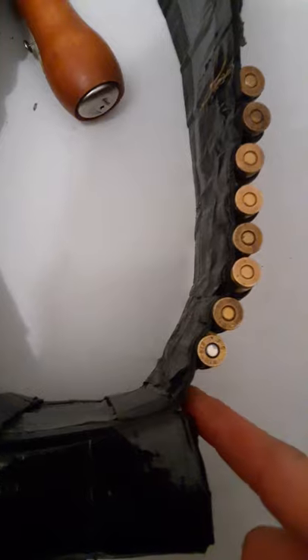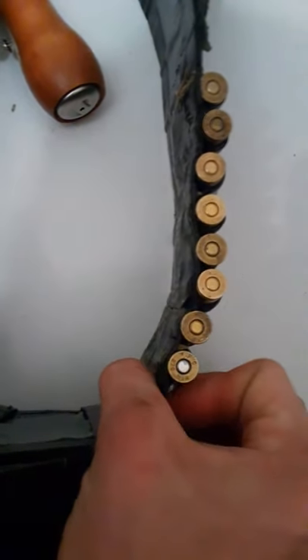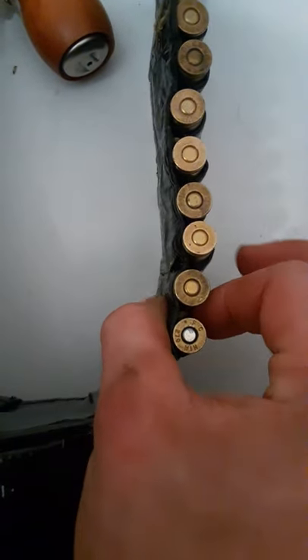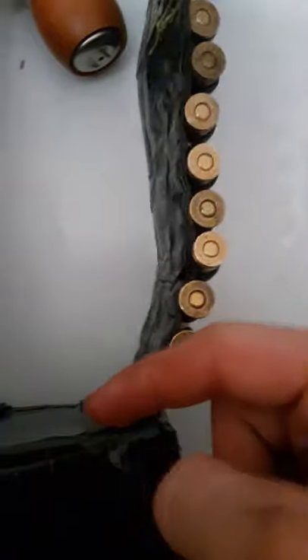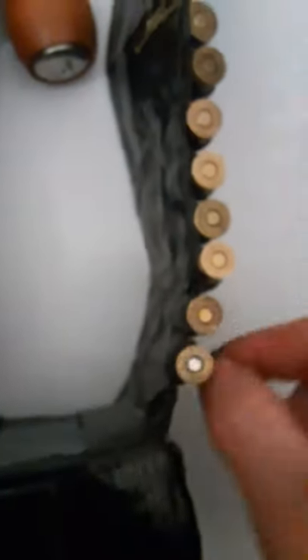You're just going to go in, attach it to your cartridge belt, pinch it down, and start sewing. Once you get that done, move to the next one. And bada bing, bada boom, you got an ammo bandolier.